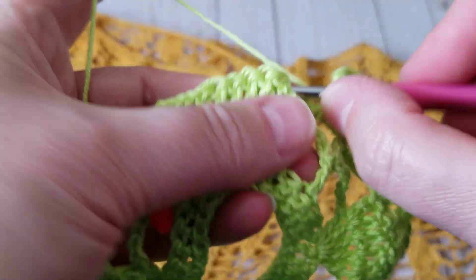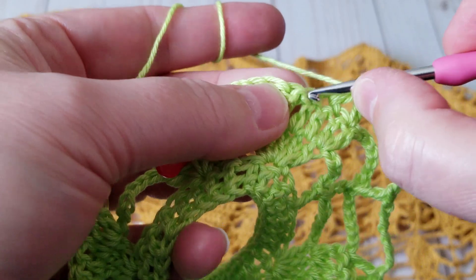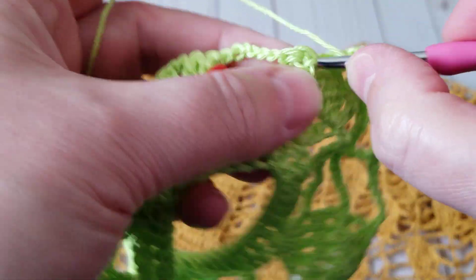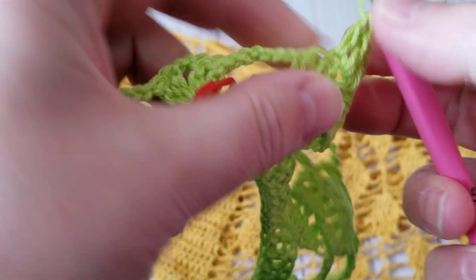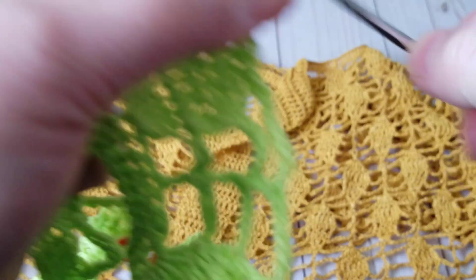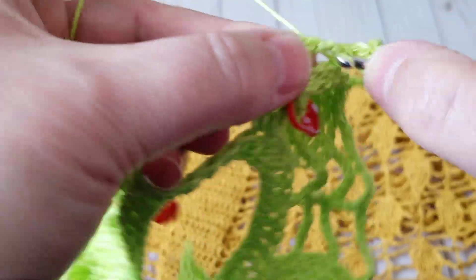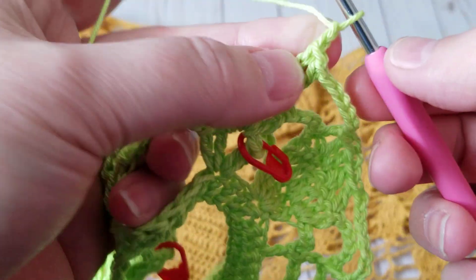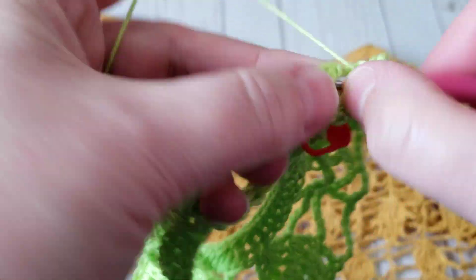I will show you one more time. Skip one double crochet and then skip that at the end. And then make my two double crochet, two chain, and then two double crochet. And I just continue crocheting.